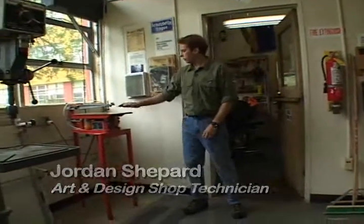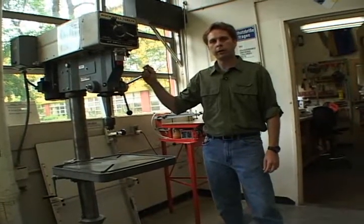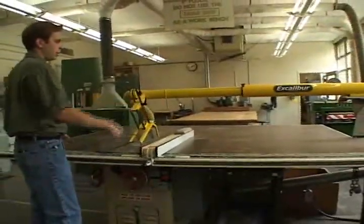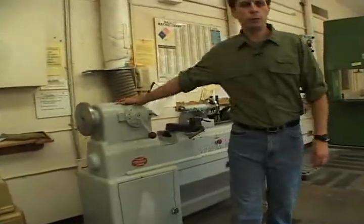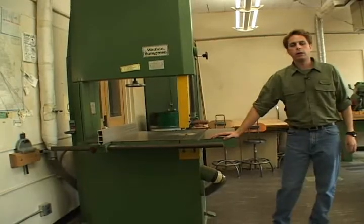Over on this side of the shop we have a scroll saw for making intricate cuts in wood, a heavy duty drill press with a low range for making large holes, and a pair of buffers for both plastics and metals. Here we have another table saw with a nice large table for cutting big pieces of wood, and down here we have a shaper table. Over on this side we have a pair of wood lathes. These machines can be used to turn projects in both wood and foam. Here we have a planer, an additional drill press, and a large bandsaw excellent for cutting oversized pieces of wood.